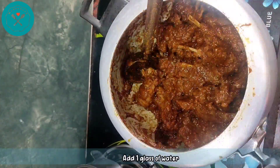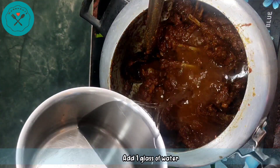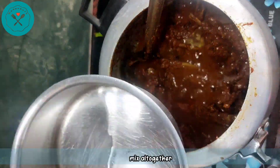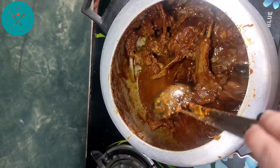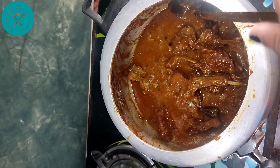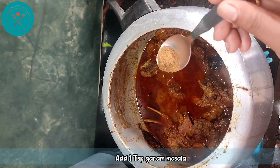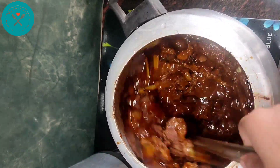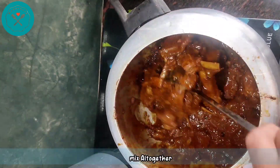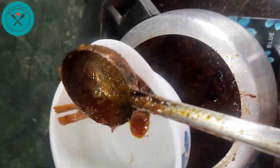After this, I add 1 glass of water — the amount of gravy will depend on how much oil there is. We mix it well, then add 1 teaspoon of hot sauce. The pressure cooker will now get ready for the final recipe.